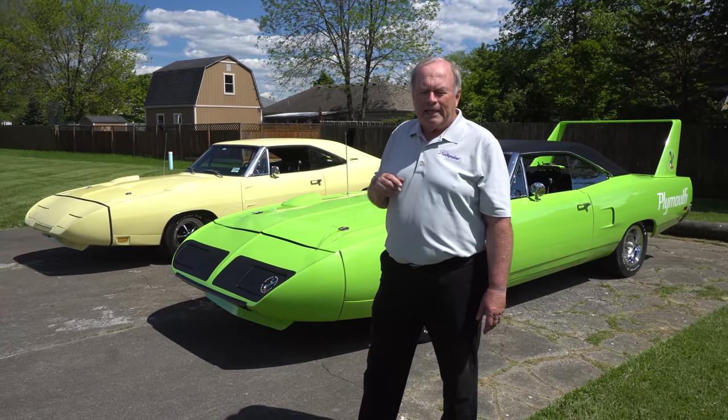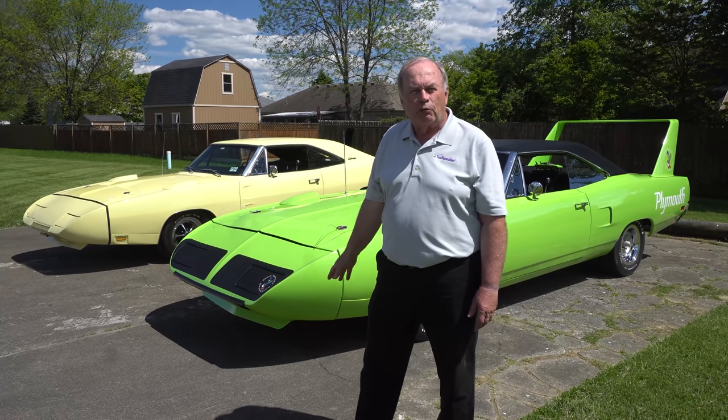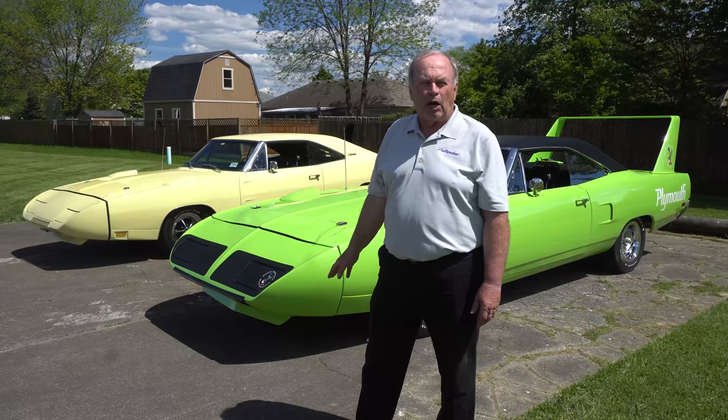On the Daytona, it is all original body panels. On this one, we did have to, because of the rust, replace some of the body panels.